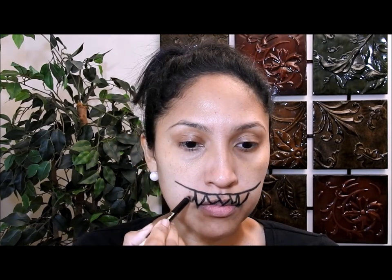Lo que voy a hacer es tomar mi lápiz de ojos negro y voy a dibujar una línea en mi rostro, como pueden ver aquí. Luego voy a dibujar triángulos invertidos, porque los triángulos van a simular los dientes. Voy a dibujar de diferentes tamaños, unos más grandes y otros más pequeños. Luego voy a dibujar una línea abajo y voy a dibujar más triángulos para hacer los dientes de abajo.